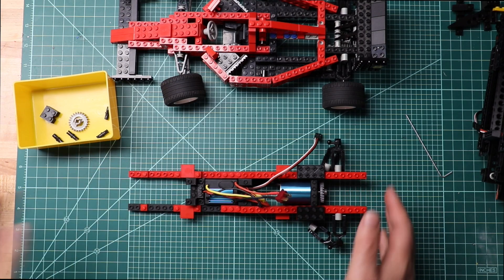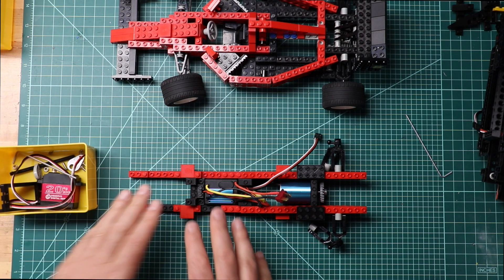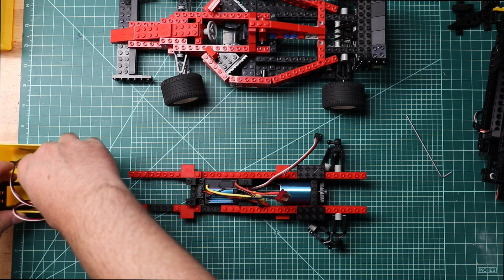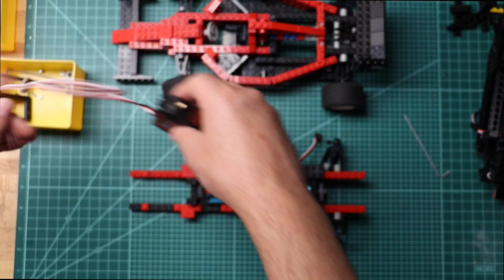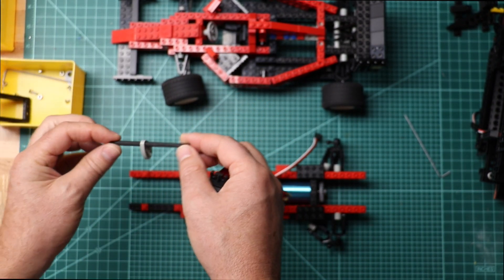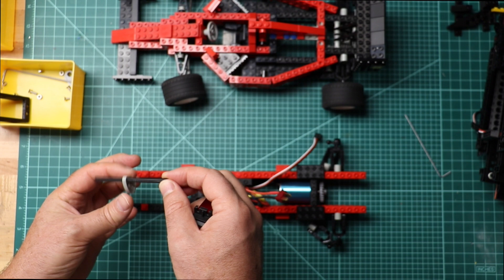Now that we have the drivetrain in place, we need to add the servo motor and the front block. Here's the servo motor. The servo motor consists of this cam.